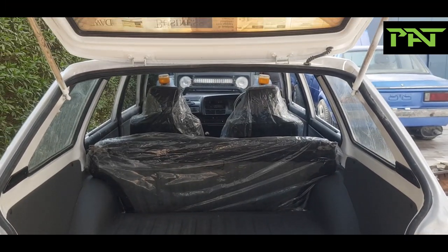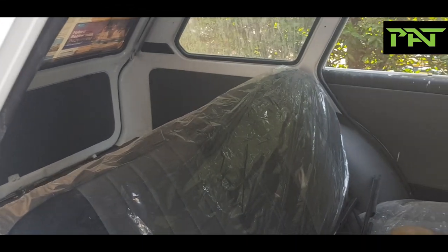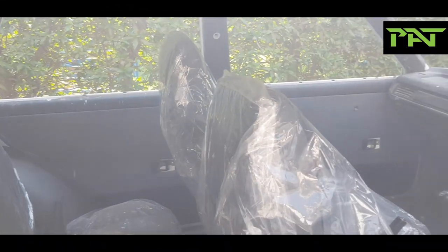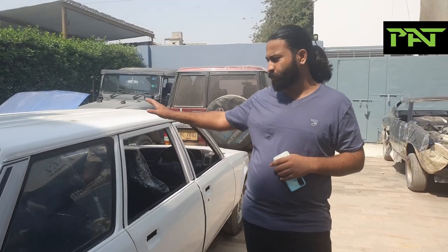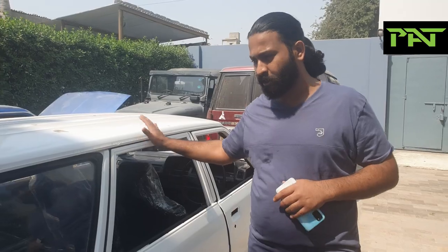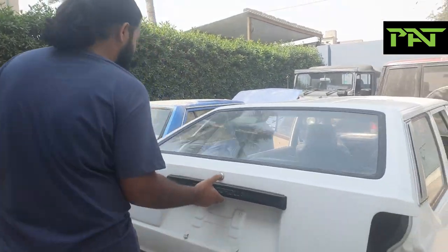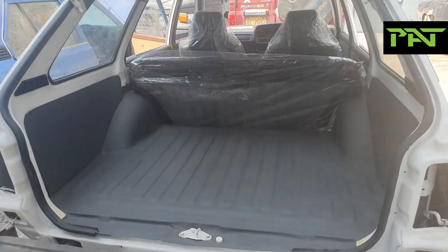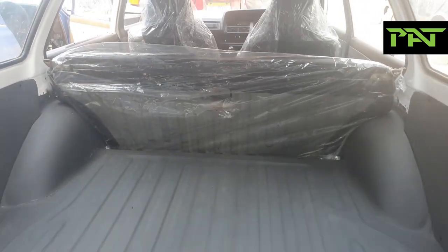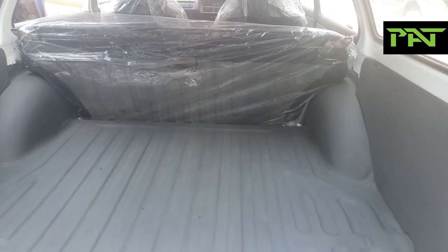We have used the original seats for the front and rear, and the original dashboard, because this is a reset job. KE-70 station wagon, Mashallah, it's back. You will first see its tailgate — look at the beautiful cabin upholstery. Now check the tailgate, the boot space, and appreciate its beauty and overall demeanor.